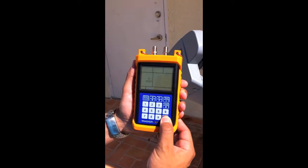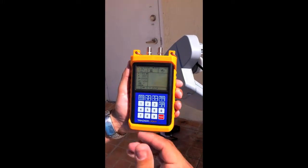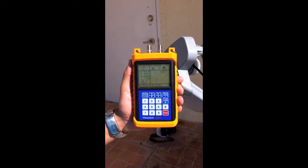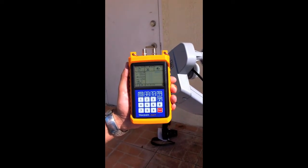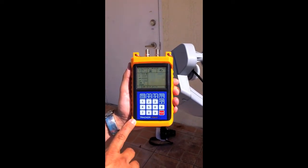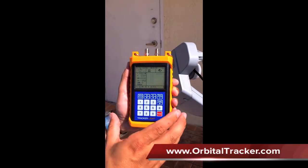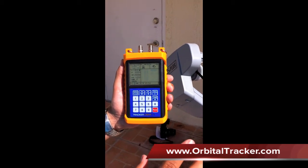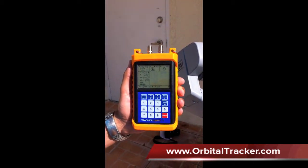We want to go ahead and turn the unit on. I went to my custom satellite menu and entered the satellite parameters that were available on the TrackerLite website and also on the SAT Pro website. I created two custom files for these two dishes — one for the 110 and the other for the 119.